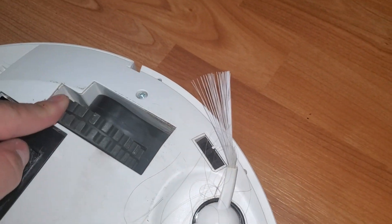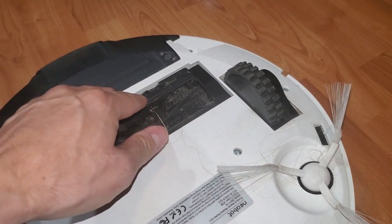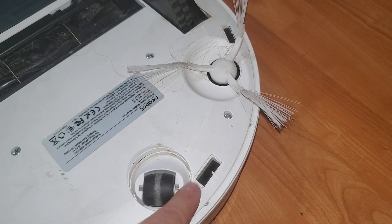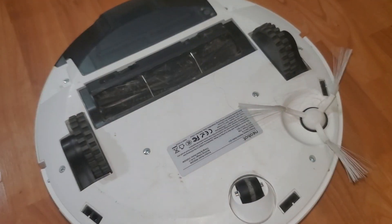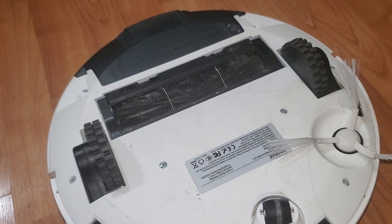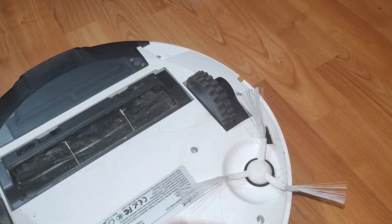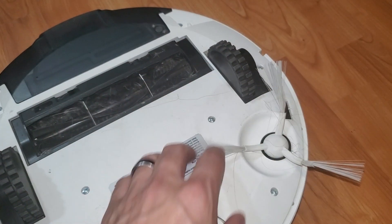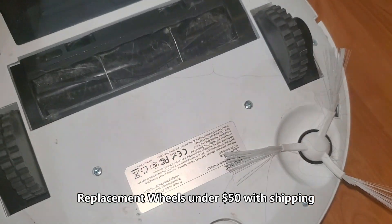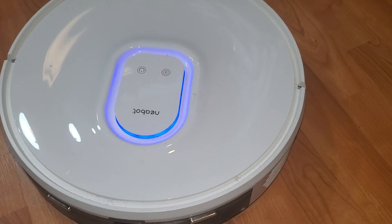That wheel is near the brush side, so we want to make sure everything is cleaned out to eliminate any other issues. Check that the wheel is spinning freely, which is good — sometimes there's pet hair caught up in that and it could cause the vacuum to navigate kind of goofy. I contacted Neobot, which is now Neocasa customer support, and since this unit was out of warranty I purchased the wheel assembly with the motor for only $20 each — so I got both of them for $40. This unit is about $500, so I think it's worth it.